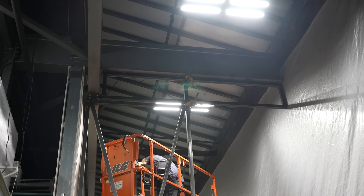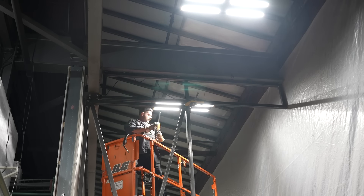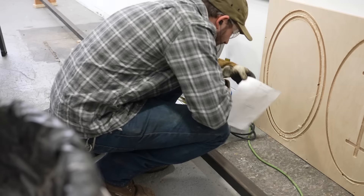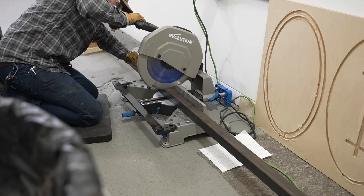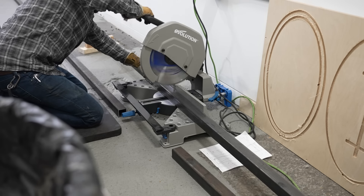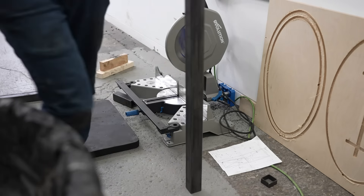You can see the way we clamped everything to the transom just to make sure everything stayed nice and square, and it really did turn out awesome. I came back a couple days later by myself to work on the second door — same process, cutting everything up with the Evolution miter saw. I know a little bit more this time as to where I need to watch things, but it is different fabricating something like this alone.